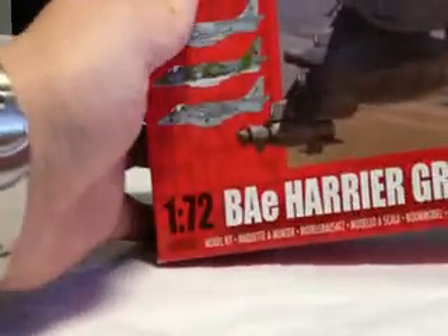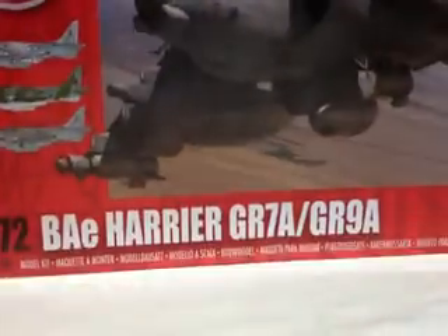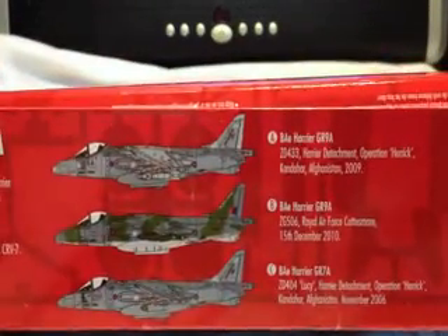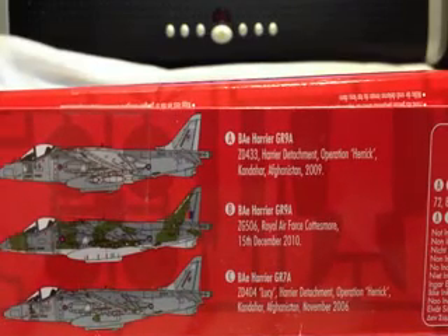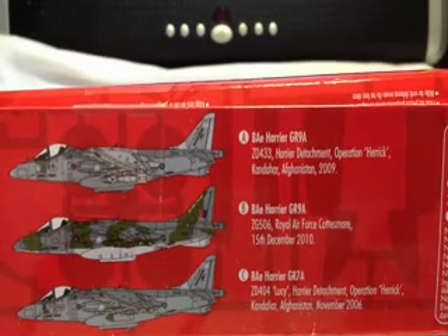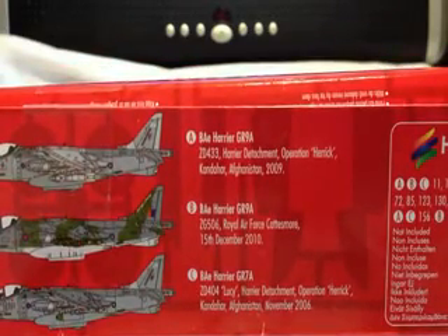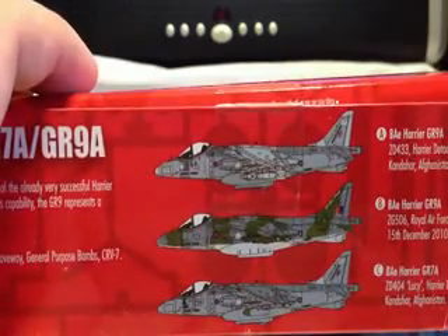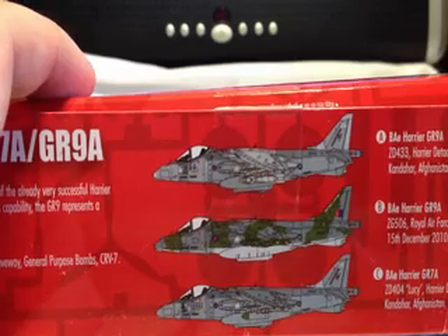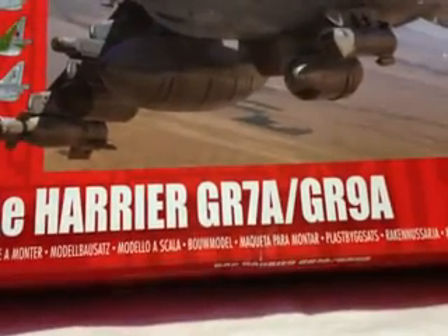So as you can see, it's quite a large box — it's a top opener. You can build three different versions, at least in terms of the instructions and stenciling. You can build a GR9 from Op Herrick in 2009, a GR9 from Cottesmore in December 2010, or a GR7 from Op Herrick in 2006. Slightly different paint schemes. In 2011, all the Harriers were withdrawn from British service and sold off.